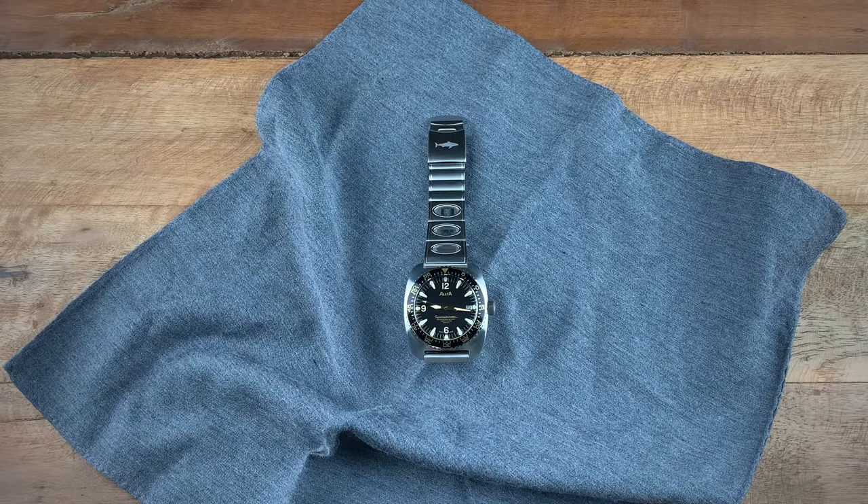What the brand did was first decide to make what they call the Jaws version of this watch in early 2020, which was released. And this year, the brand decided to make a 50th anniversary release to mark the 50th year since this specific model was created. They did some special things with this watch to celebrate that anniversary, so with that being said, let's jump into the specs.